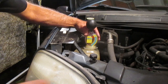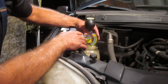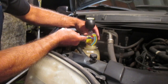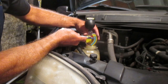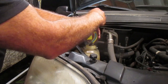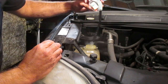Our pointer is pointing way above our target level of about minus 36 Celsius. That means there's probably too high a percentage of antifreeze in here. I'm going to show you the level on the side of the reservoir, and I'll probably just add distilled water to try to get that percentage a little closer to the 50/50 target.